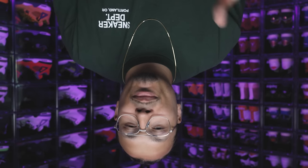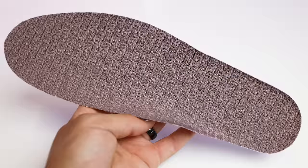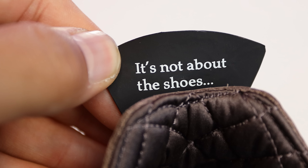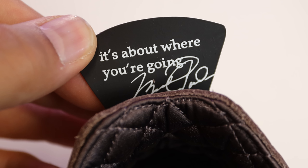Looking at the insoles, one huge detail everybody's going to be excited about: polyurethane on the insole — a very nice touch we see on collaborations. The top of the sock liner has that same all-over print like the back of the tongue. Also, if you look inside the shoe, there's small text that says 'While You Were Sleeping' — which could reference 'while you were sleeping, we were working.' On the previous pair, the back tab on the right foot says 'It's not about the shoes...' and the left foot says 'It's about where you're going,' with Michael Jordan's signature.